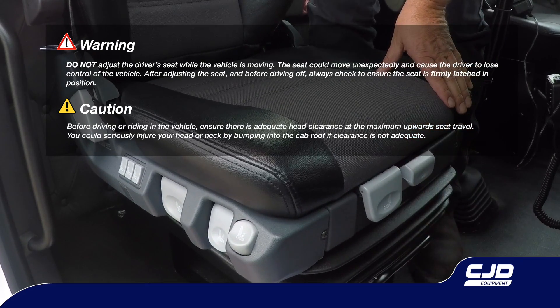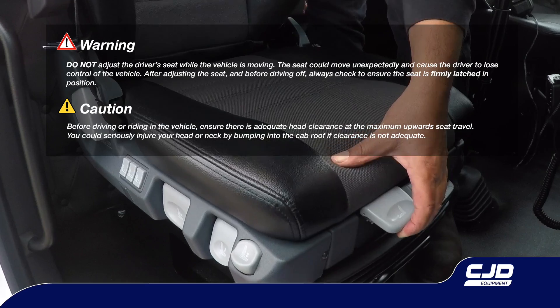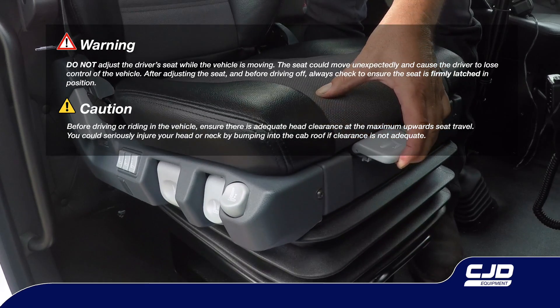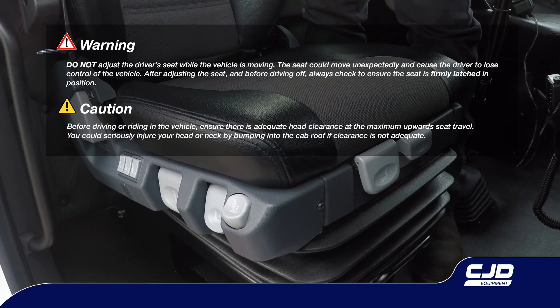If your vehicle is fitted with a fully adjustable Isringhausen driver's seat, it will feature the following adjustments. For your safety, it is vitally important the vehicle is stationary before making any seat adjustments.